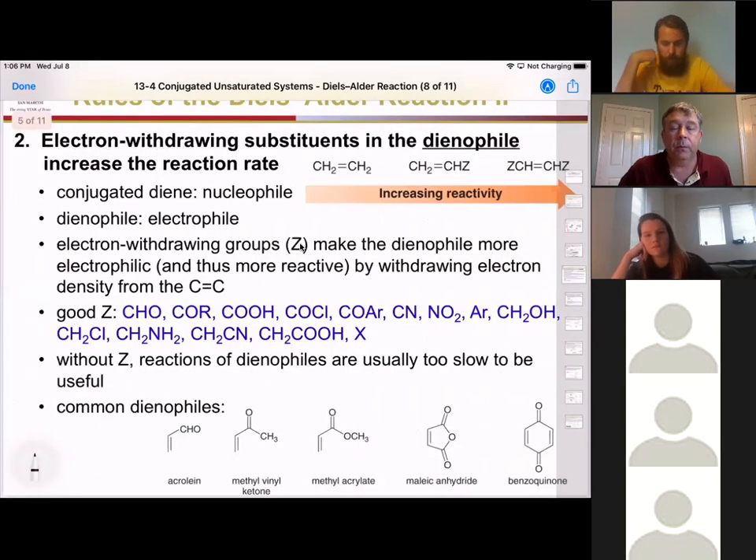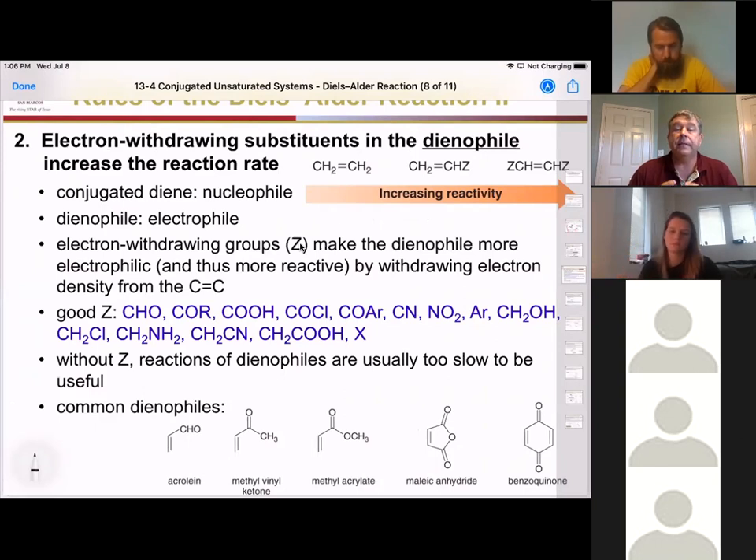The second rule is that electron-withdrawing groups on the dienophile increase the reaction rate. This has everything to do with the diene acting as the nucleophile — seeking positive charge — while the dienophile is seeking negative charge. If you can pull electron density away from that double bond, you make it a better target for your nucleophile, making it more electropositive and more attractive to the nucleophile.